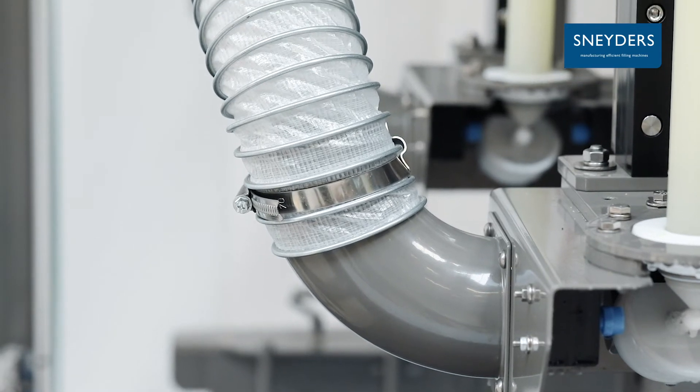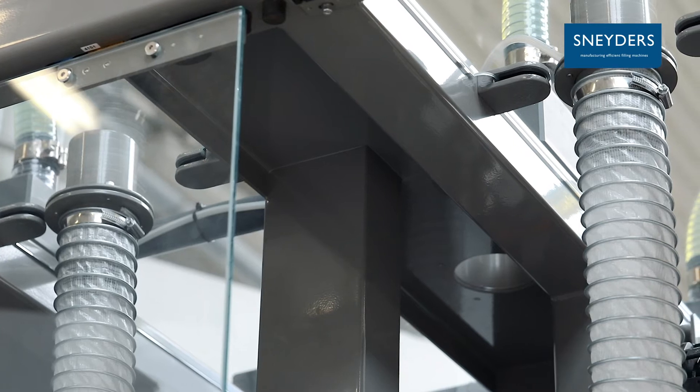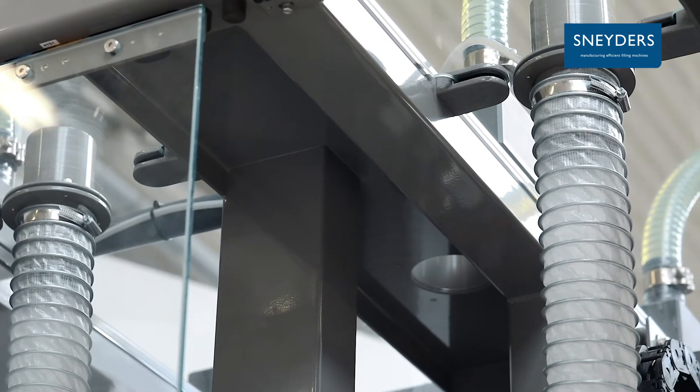Fumes are sucked up directly at the filling nozzle during filling. A second air extraction is foreseen in the roof of the machine.